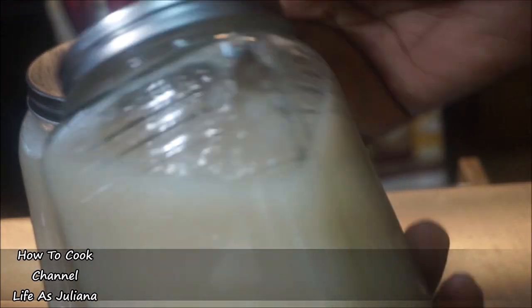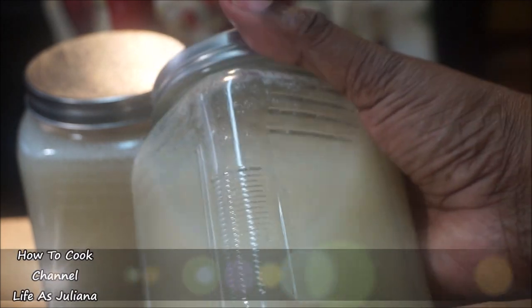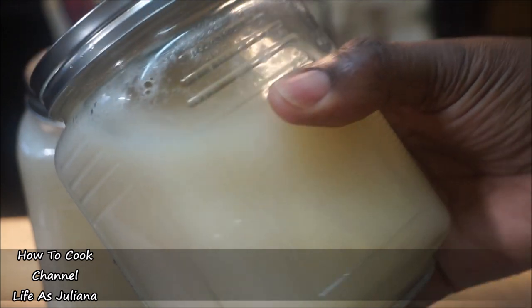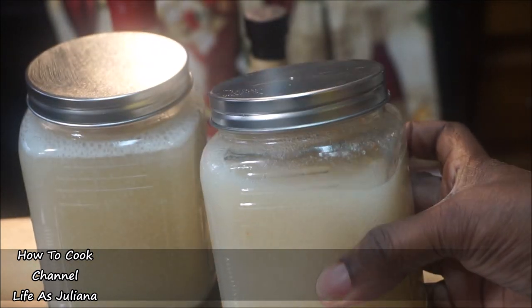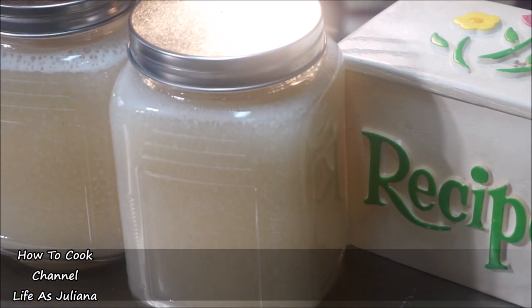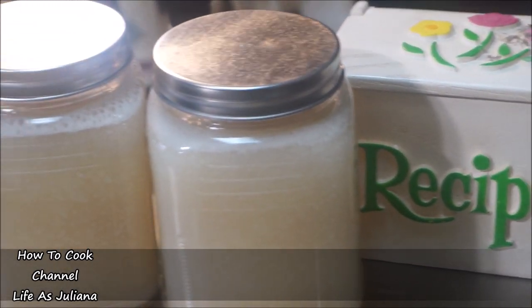Irish moss is used for so many things — just go ahead and get it going. Hope you enjoyed it and I hope I gave you some helpful tips. Give me a thumbs up, share it with friends and family, spread the love, and I will see you in the next one. Remember, as always — from my kitchen to your kitchen, enjoy!